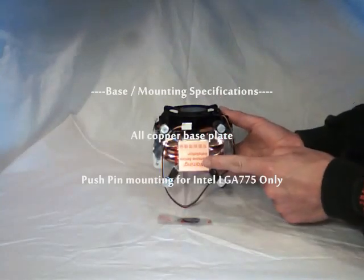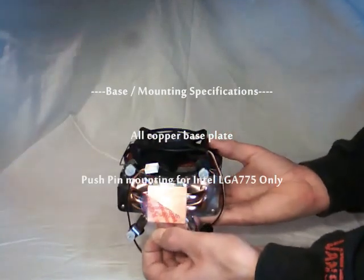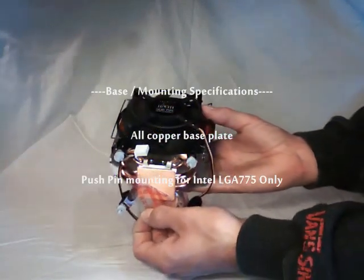Looking at the base, it's an all copper base plate and it uses a push pin mount for Socket 775 for Intel CPUs.